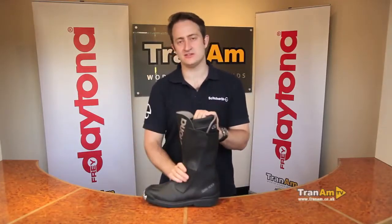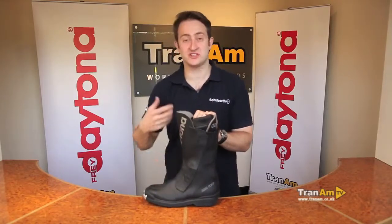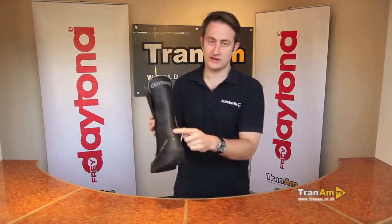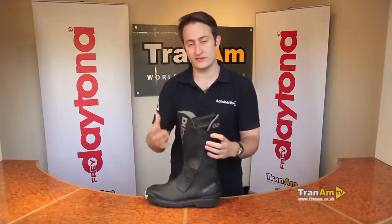As usual with all Daytonas, it's handmade in Germany, so all the materials come from Germany except for the stretch panels, which are kangaroo leather from Australia. You've got kangaroo leather on the front stretch panel and on the back stretch panel as well, with full cow leather everywhere else. So this is a full leather construction boot.